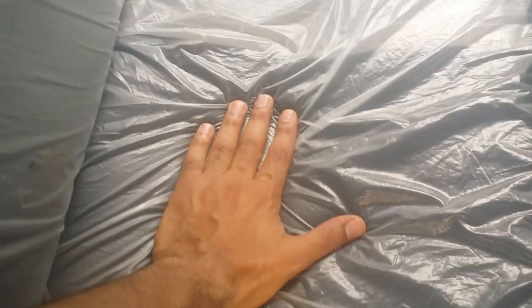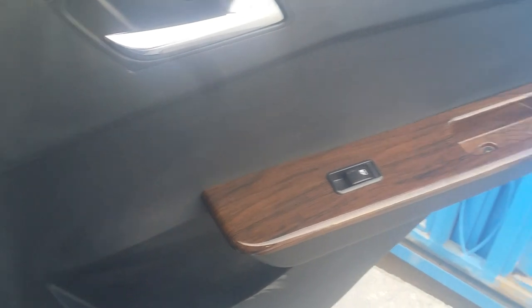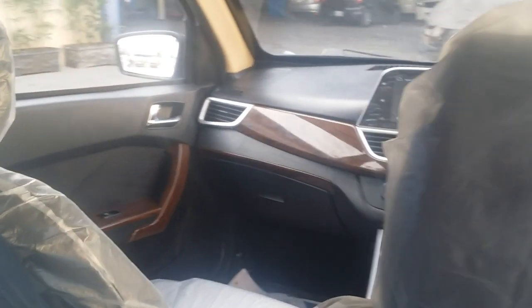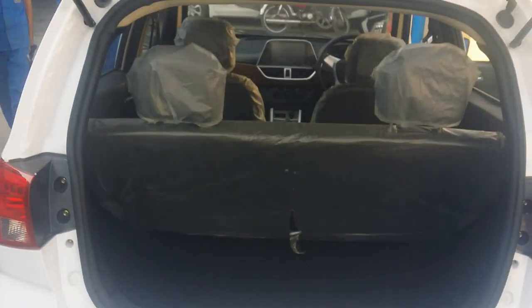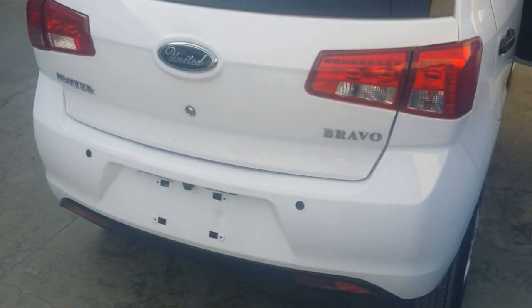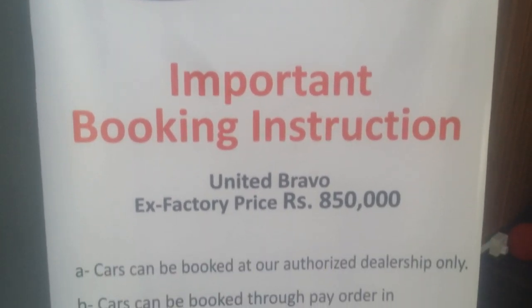The back seats are very comfortable and the leg space is not so bad. There are grab handles on the back side. Back door handles are available in chrome finish with wooden panels. You can use the window to go up and down, and you can also get a storage compartment on the back door. Let's show you the boot space — here is the car's back side boot space.